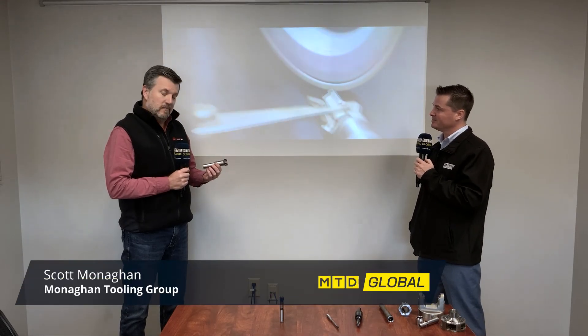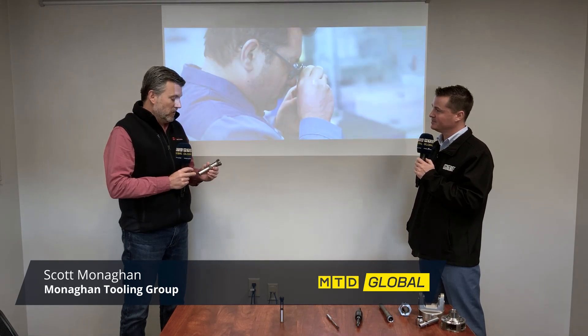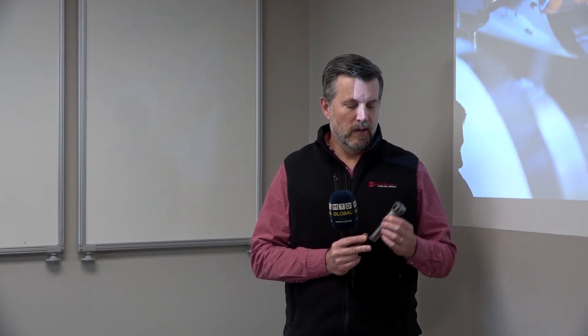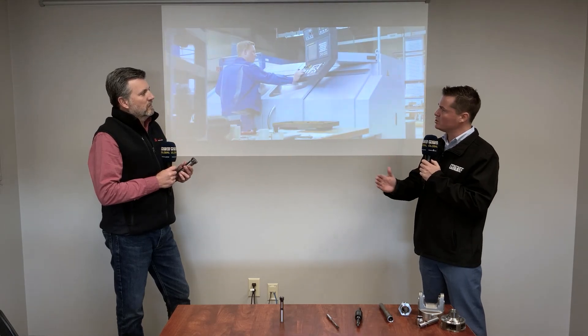Reaming is, for lack of a better explanation, producing a very precise hole with excellent size control, surface finish, very round — basically we are taking a drilled hole and just making it more precise with a reamer. So why would I utilize a reamer instead of a drill, or is a reamer just in addition to a drill?